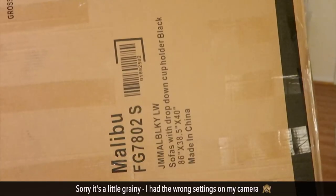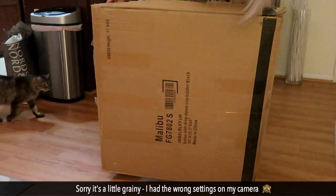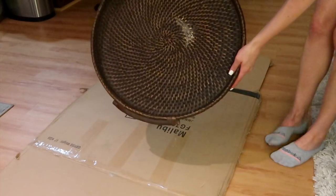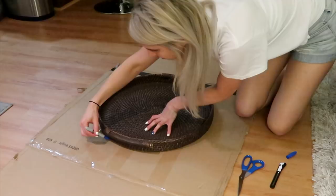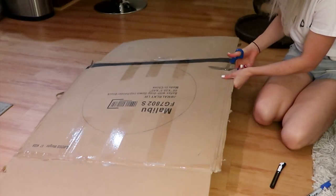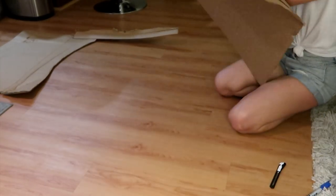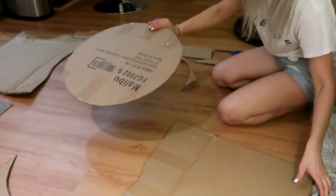First things first, get a large piece of hard cardboard. I grabbed one from the dumpster in my apartment complex. We're going to cut a circle out of the cardboard. I used a tray from my table to trace the circle, but you can use a bowl, a plate, a pot, or whatever you want. The tray I used measured 20 inches across, but I definitely should have made it smaller.